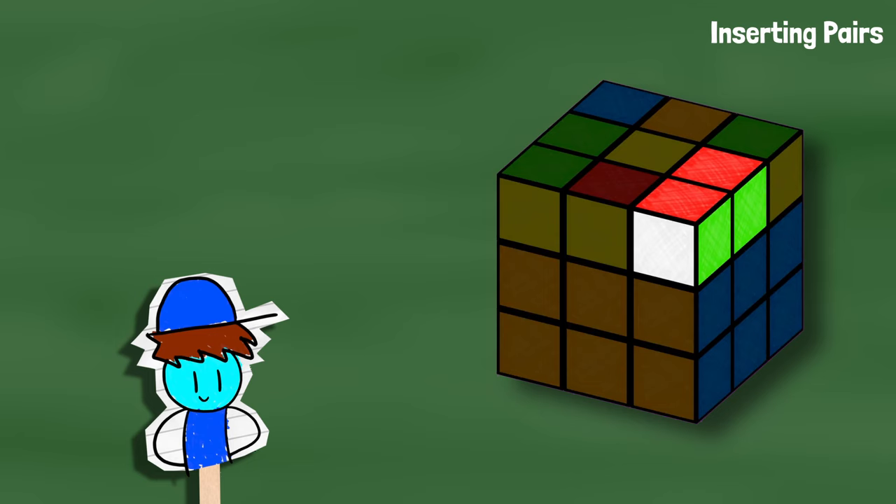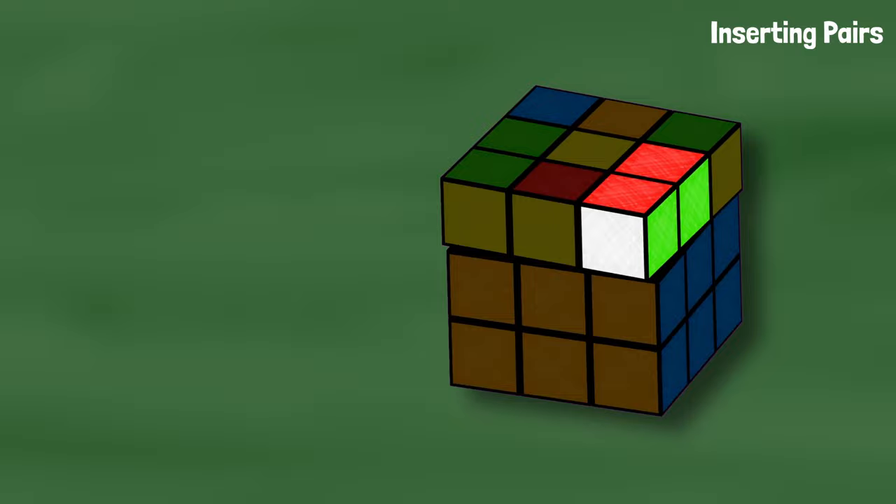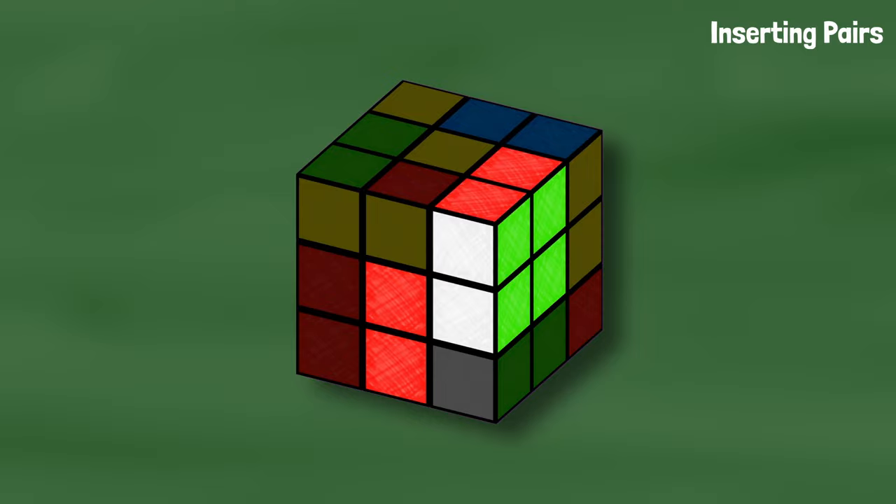If you have a pair already made in the top layer, you are a lucky duck. You've located the pieces, they're already in the top layer, you don't need to separate them and reconnect them because the pair is already made. The only thing you have to do is insert it into its slot. Turn the top layer so the corner is above its slot. With white facing you, move it away from the edge, turn where it needs to go up, bring it back to match up with the cross piece, and bring it all down.